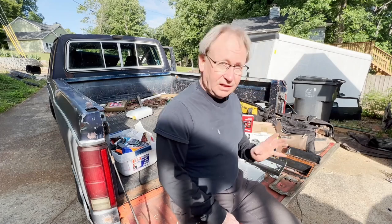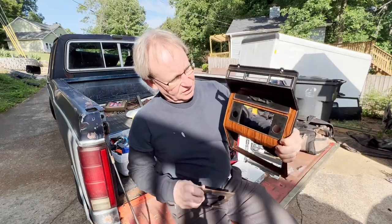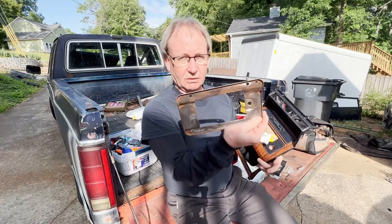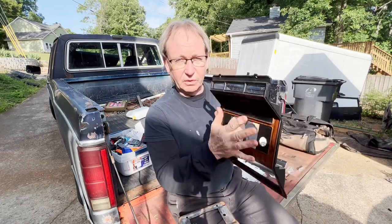I'm going to be adding a more modern stereo to my truck, which has been kind of absent of any kind of sound system for years. It's a little tricky because the original profile for the original radio that came with it is like this. And here's the mounting plate behind that, and I did not want to destroy this — I want to save this.